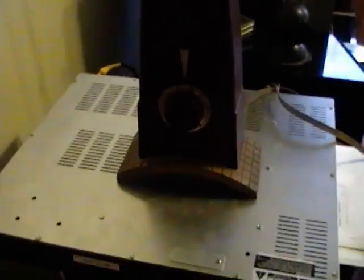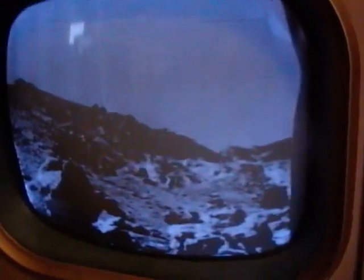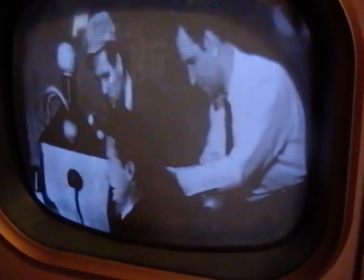Here's the set all back together. I used a little bit of lemon furniture polish on the cabinet and cleaned up the grill cloth with some laundry detergent and a little bleach. It's playing — the picture tube is a bit dim, but we already knew that. I need to do a little bit of recapping and fine-tuning underneath, but otherwise it's a fun little project.